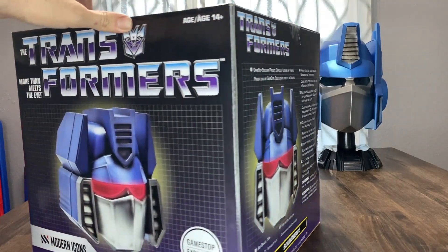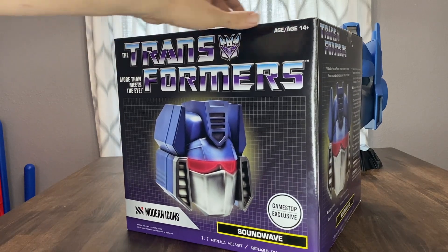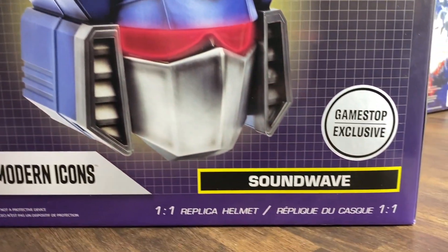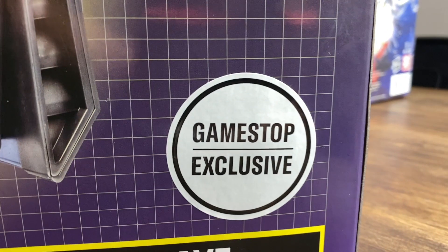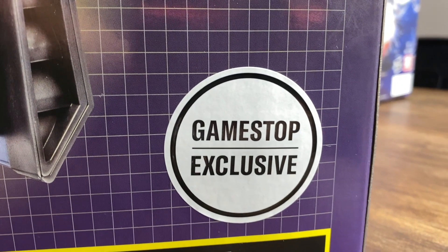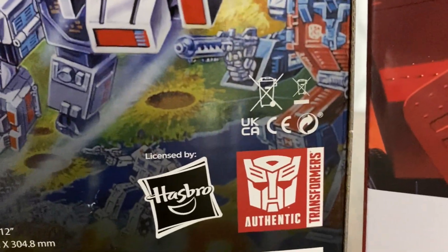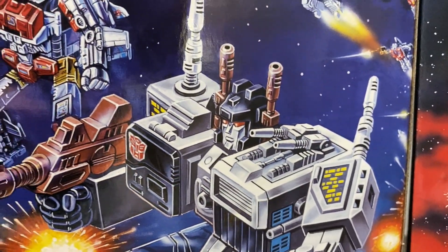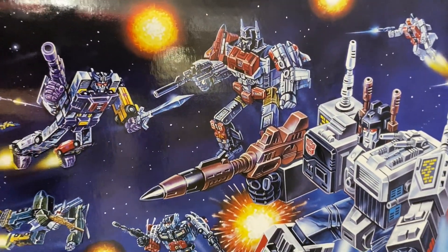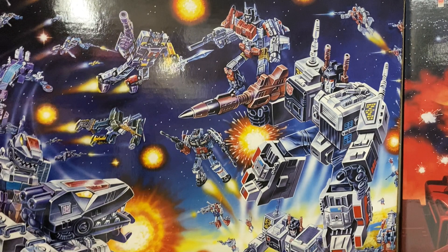Well, well, well, look what finally showed up after months of waiting. GameStop exclusive Transformer Soundwave 101 from Modern Icons. Look at the artwork on the box here. Oh my goodness, let's open this box already.